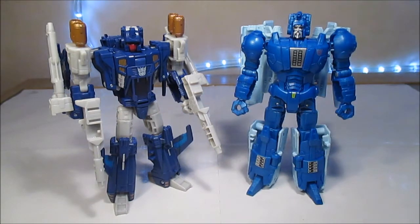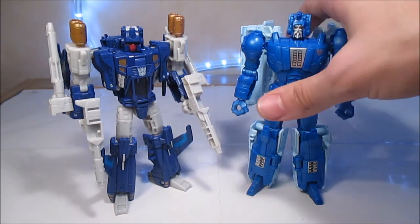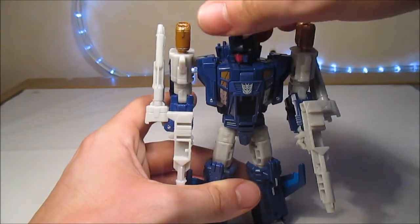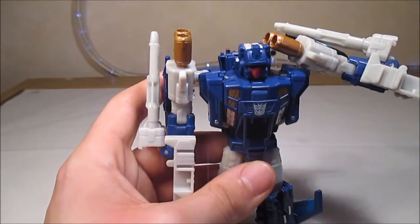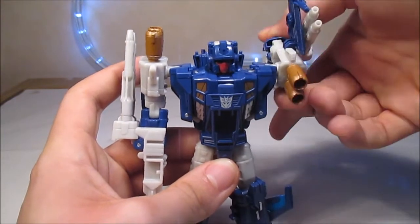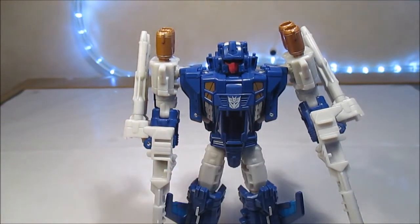Trigger Happy, j'ai hésité avant de me le prendre. Je ne savais pas trop. Puis finalement j'ai trouvé en magasin. Avec lui il y avait un seul Breakaway, des Twinferno, un Hot Rod. Je me suis dit : c'est le seul Trigger Happy, je vais sauter dessus. Et finalement, je n'ai pas été déçu du tout. Niveau articulation, nous avons un ball joint évidemment au niveau de la tête, donc on peut faire 360 tranquille. Deux joints ici au niveau des épaules — un joint pour aller vers le haut, et un joint pour tourner. Mais ce n'est pas très gênant.